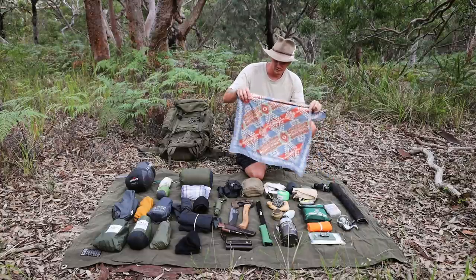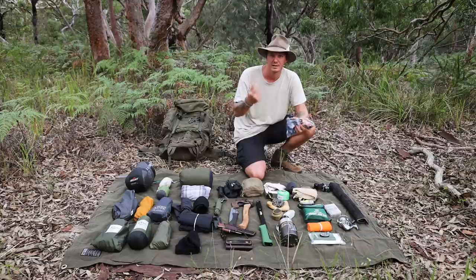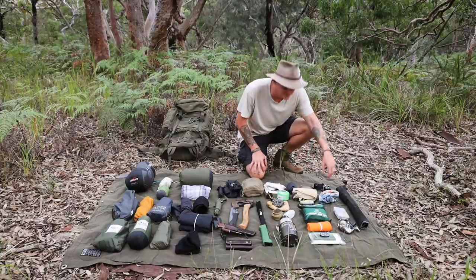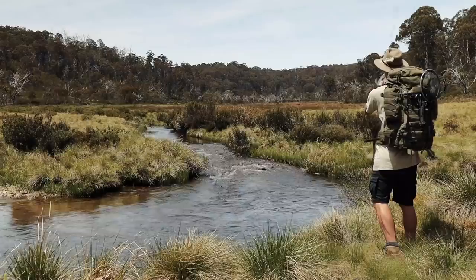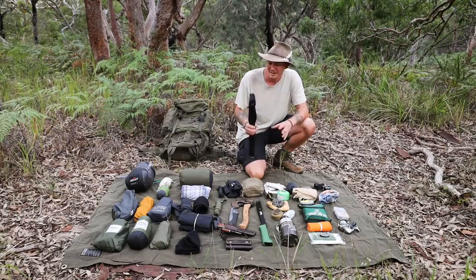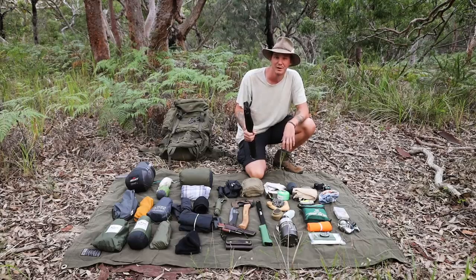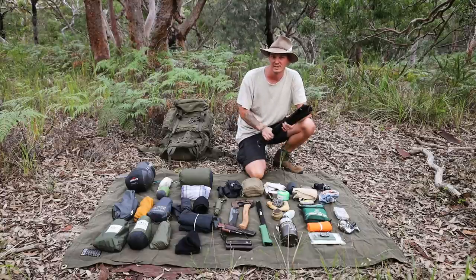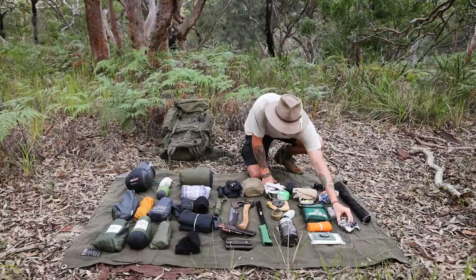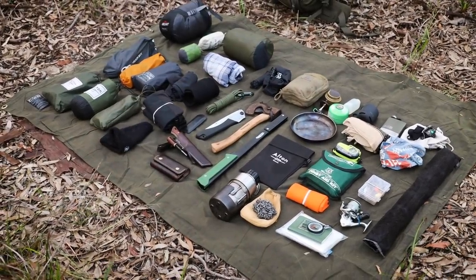Just a standard blue bandana — I generally keep it in my pocket when hiking to wipe sweat off or wrap around my head to keep the sun off. For fishing gear, I'm not the best fisherman but I go to a lot of places near rivers, lakes, and waterways so I like to give it a go. I've got a Savage Gear travel rod that breaks down to four pieces, a box of lures, and a reel.